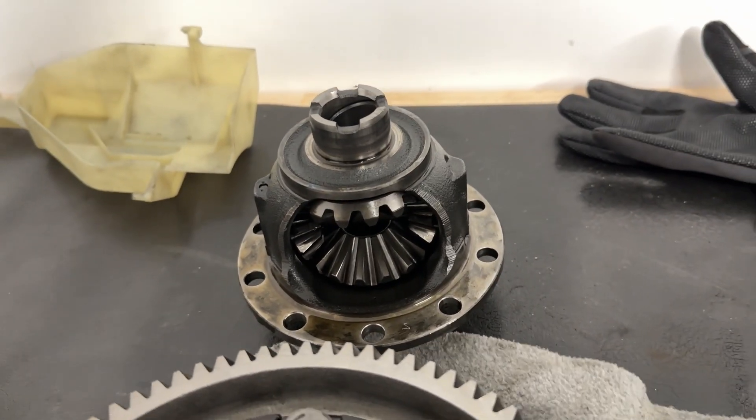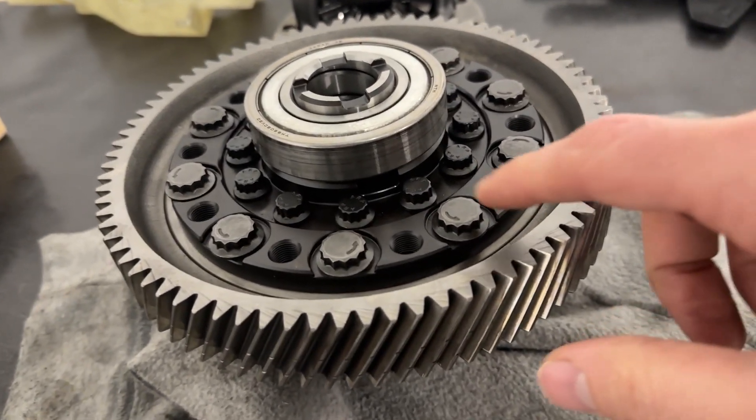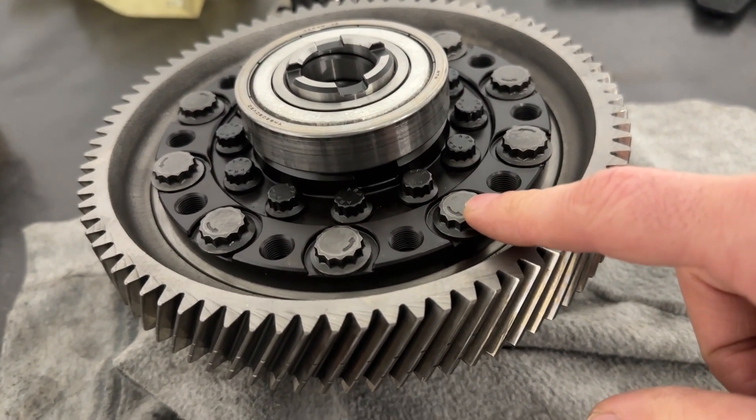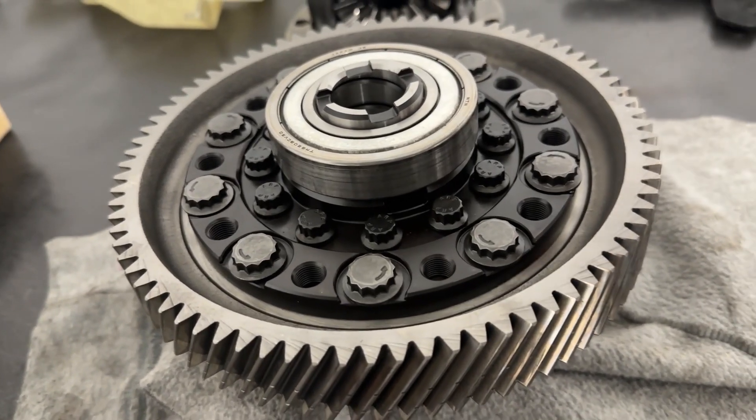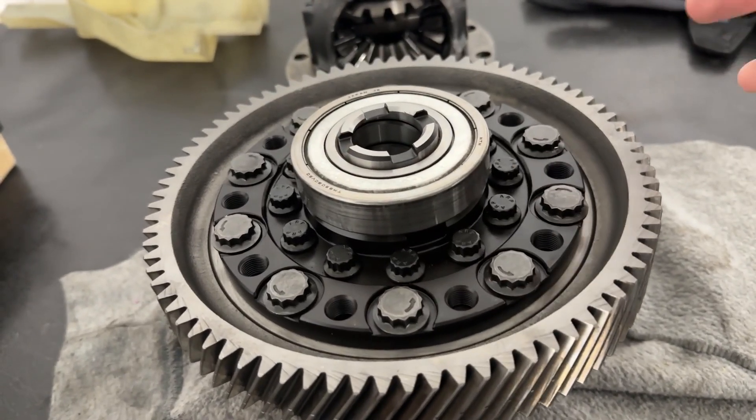This is the original factory CRV all-wheel drive diff. These are lefty-tighty righty-loosey bolts, so spin all of these to the right to take them out in an alternating pattern. Let's not be neanderthals here — take those bolts out properly.